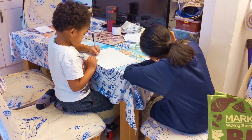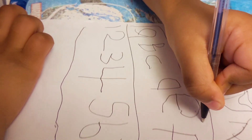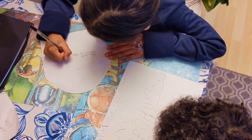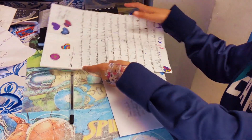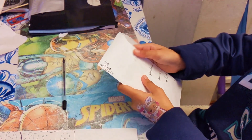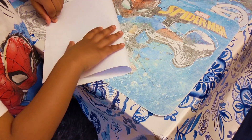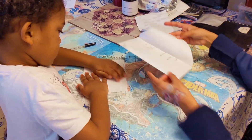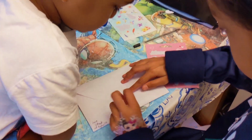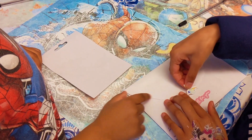They're writing letters to Aunty Tawny — that's a pen pal in America. She's writing the address on the envelope. Now he's folding his letter and they're putting it inside the envelope. Now they're decorating it with stickers.